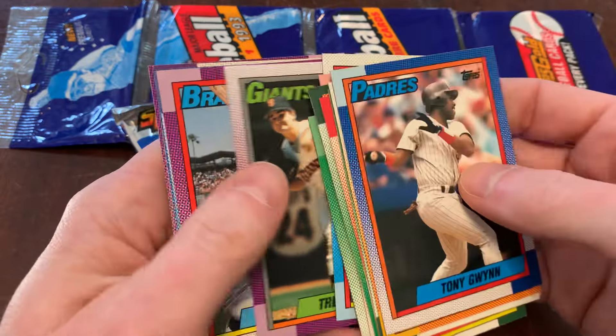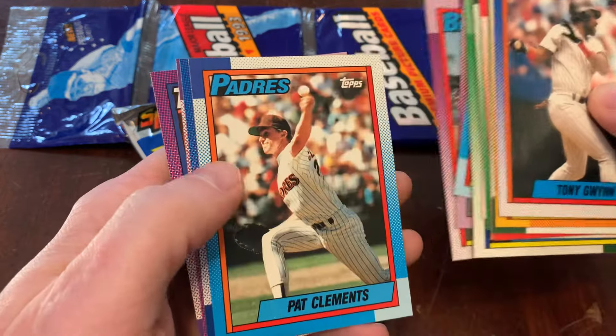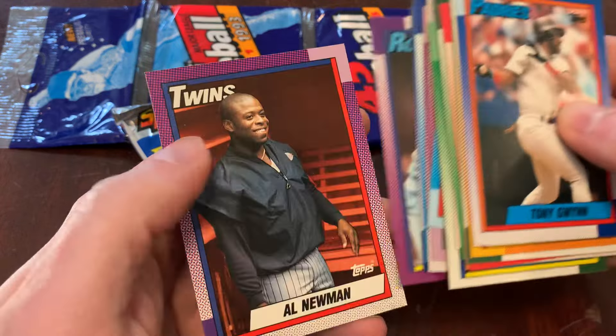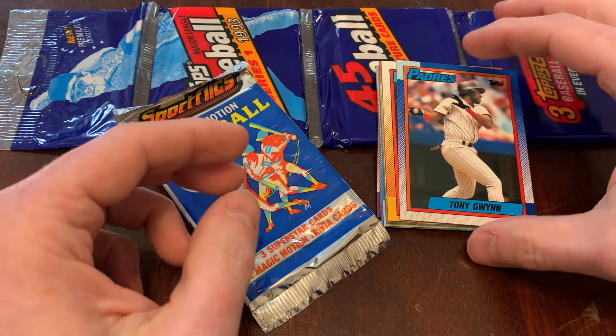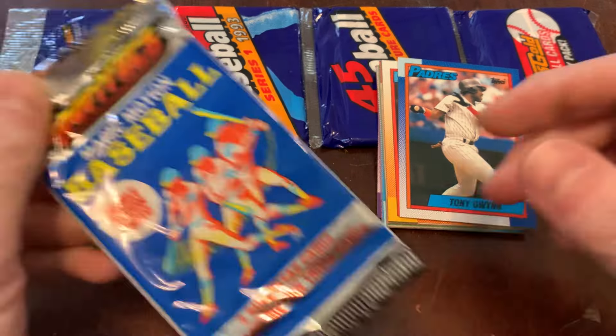Trevor Wilson. Jeff Weatherby — the immortal Jeff Weatherby. Pat Clements. Walt Weiss. Danny Tartable. And we end with Al Newman. We got Tony Gwynn and we got Robin Ventura, but really Tony Gwynn's the card of that pack. Fantastic — that's a word I like to say.